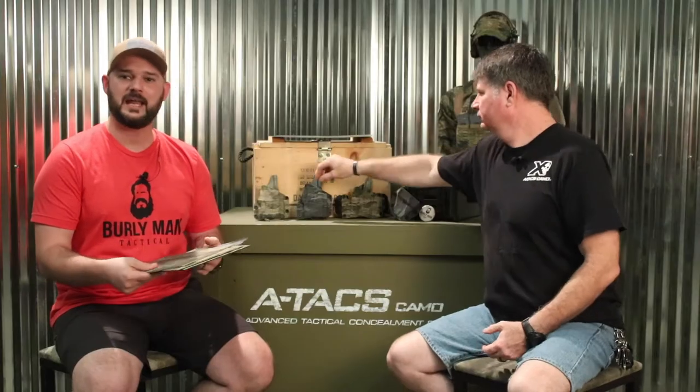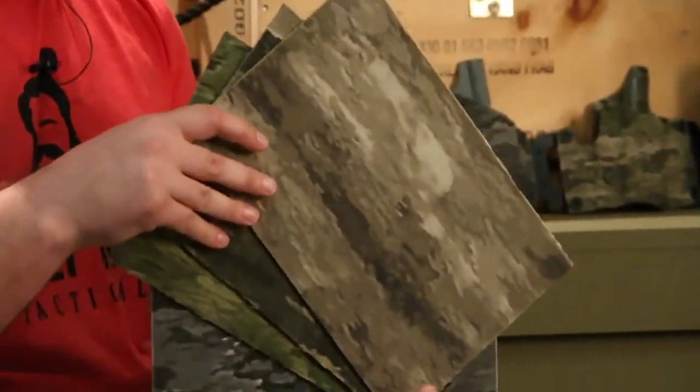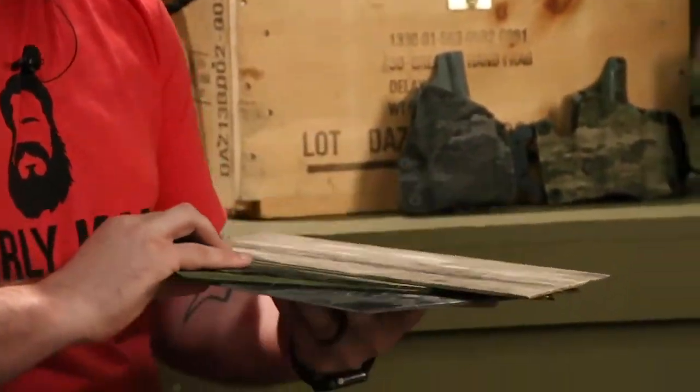We're going to have available Kydex in 8 by 8 inch sheets all the way up to 4 foot by 8 foot sheets and everything in between, whatever you need. This is going to be 500D Cordura wrapped material meeting the spec and standard for Atax patterns, so if you're wearing a plate carrier in Ghost or IX, it matches perfectly.